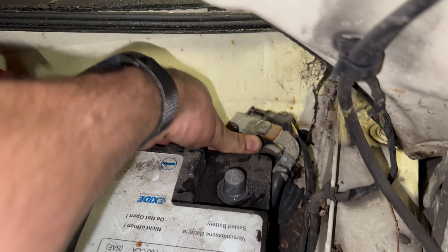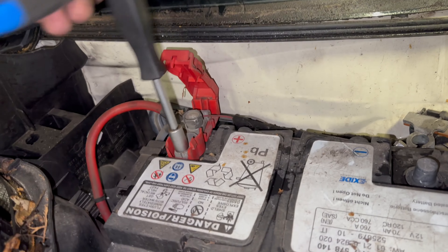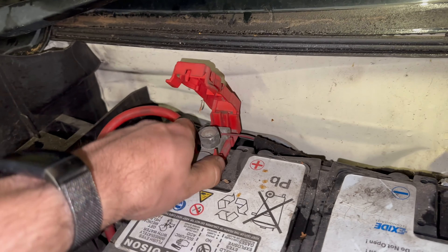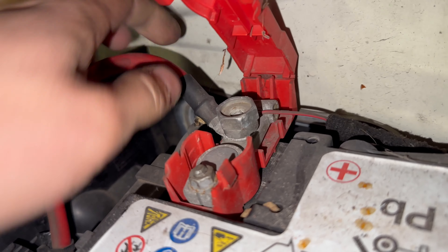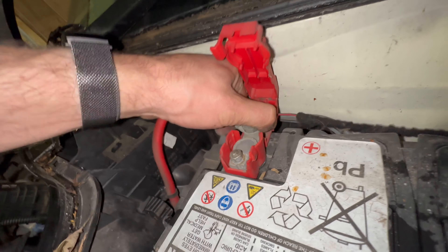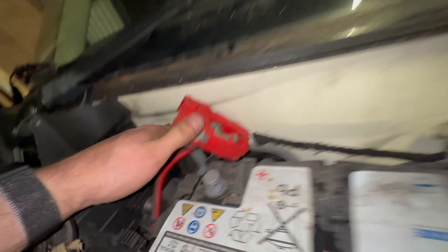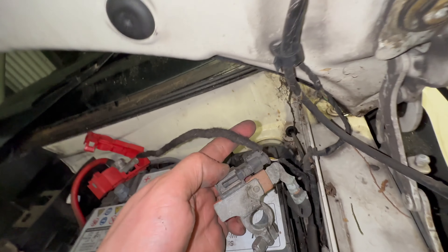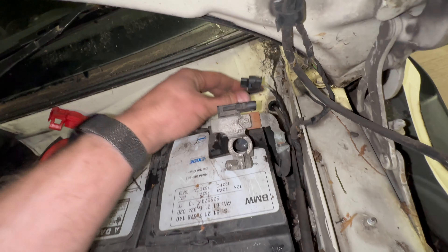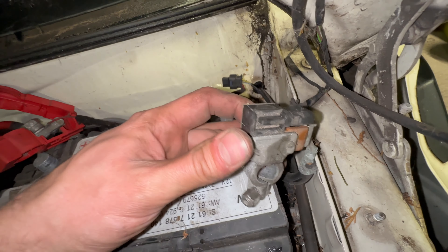Tuck the negative cable out of the way for now and undo the positive — both 10mm. It might help to disconnect this little connector here, which is for the intelligent battery monitoring or intelligent charging.